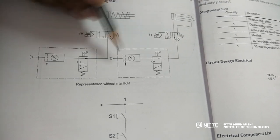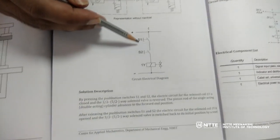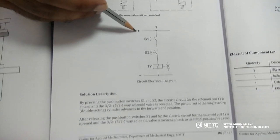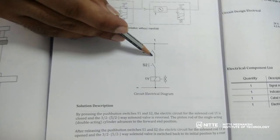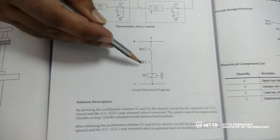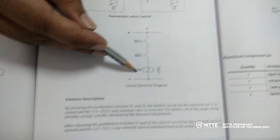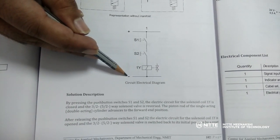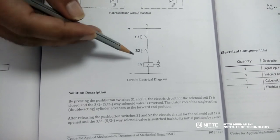Now let us see the electrical part. The electrical circuit diagram is as follows: 24 volts plus is given to switch S1 at terminal 1-3. The output of S1 is given as input to S2, so S1 and S2 are in series. The output of S2 is given as input to the 1Y solenoid, and the other end of the solenoid is grounded. This is the basic electrical circuit diagram.